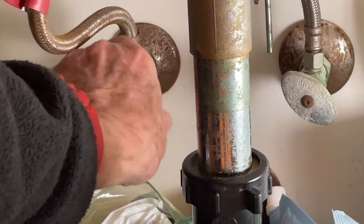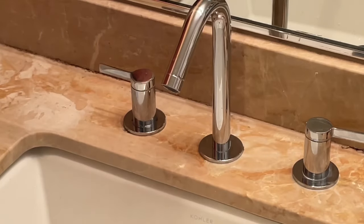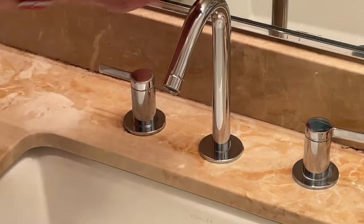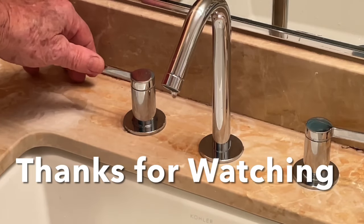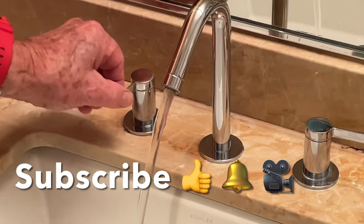Now I've got to turn on the water all the way. See how it works? Voila! Isn't that beautiful? My wife's going to love that. This one is still okay. I hope this is helpful. Be sure to subscribe to my YouTube channel, and when you do, press the bell next to the subscribe button and you'll get my future videos.